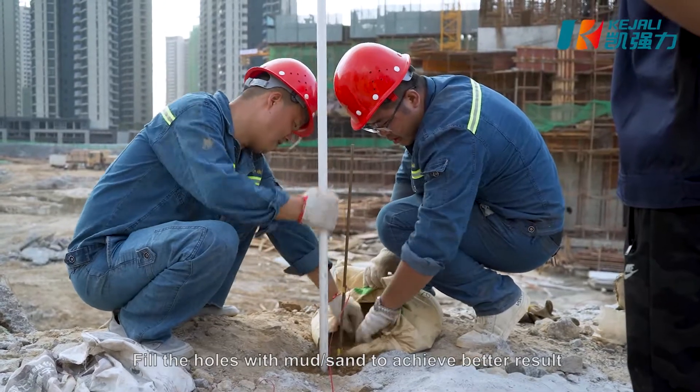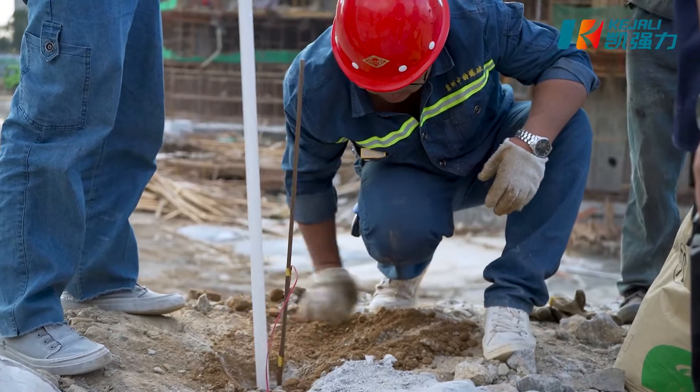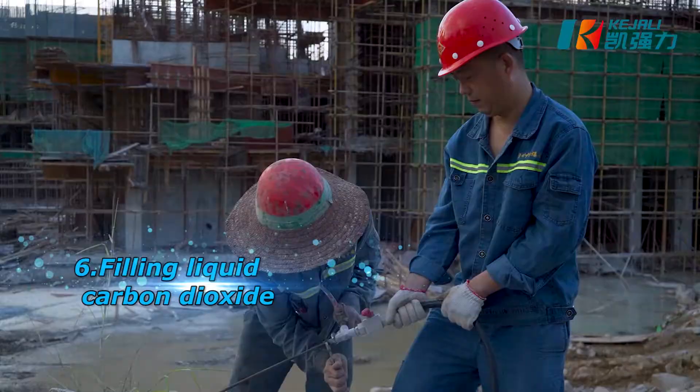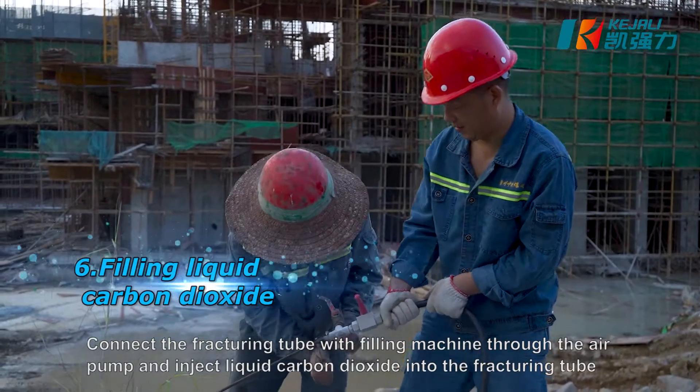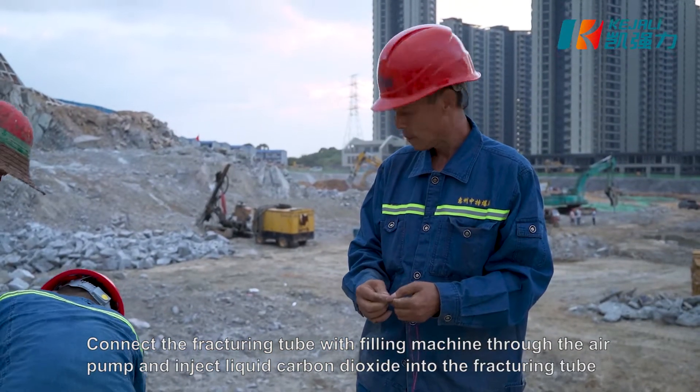To achieve better results, fill the holes with mud or sand. Connect the fracturing tube with the filling machine through the air pump and inject liquid carbon dioxide into the fracturing tube.